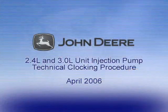If you follow the procedures outlined in this video, the installation of the injection pumps and the synchronization process should be successful.